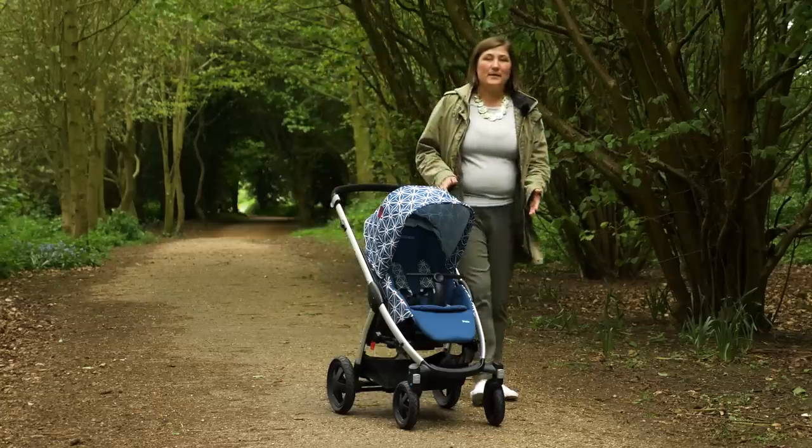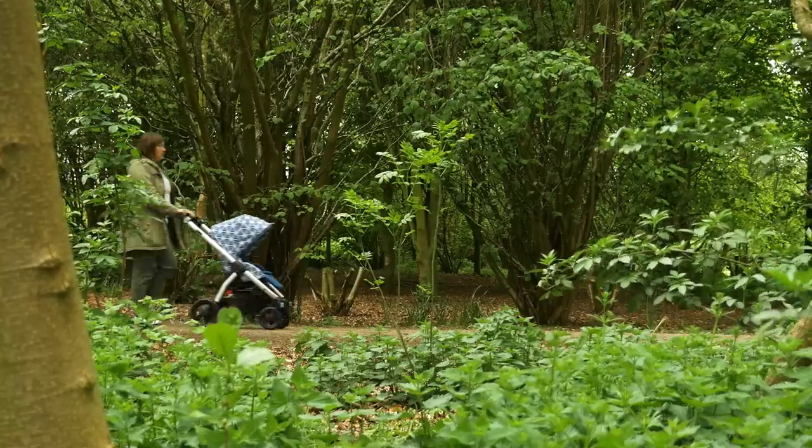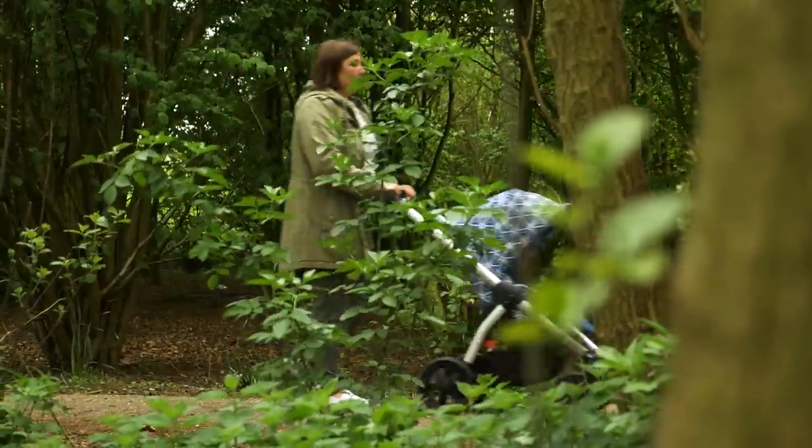Made from PU rubber, the tyres on the Stella are all-terrain and puncture proof due to a foam filling, so it can handle walks in the woods as well as a shopping trip. They look great too, with a flash of blue on the inside.